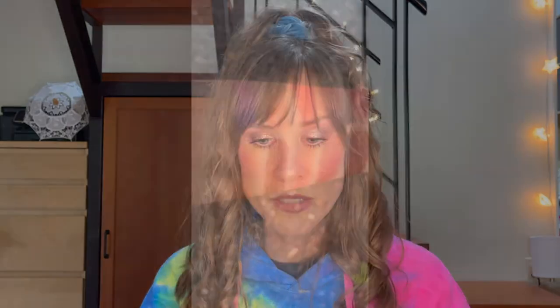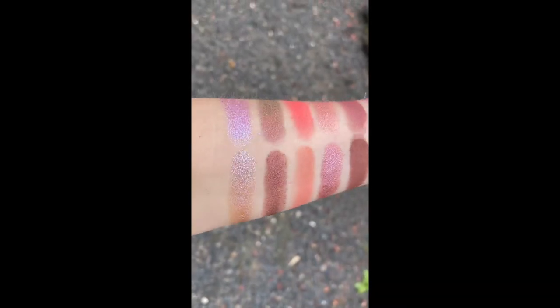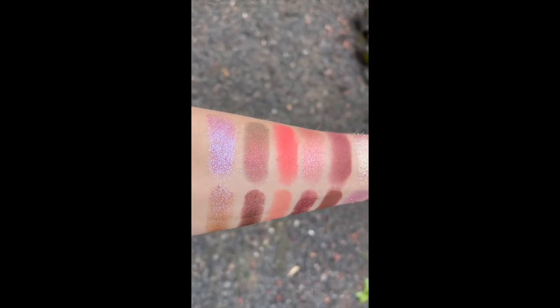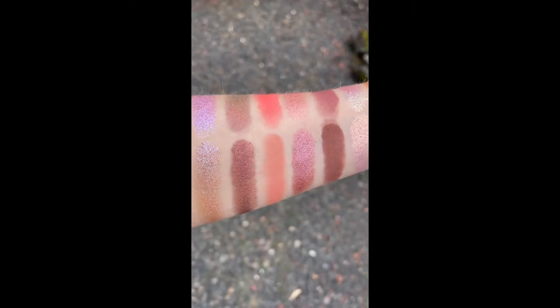I'll insert some arm swatches of the shades from the Utopian Dream palette alongside the closest matches I could find — which as you could see, there weren't actually a lot that were very similar.